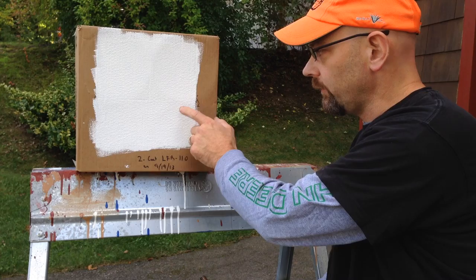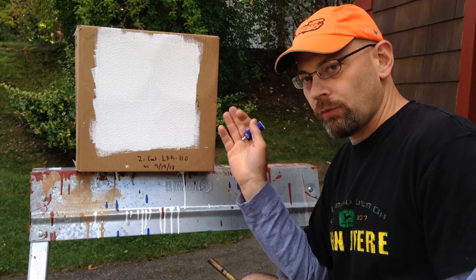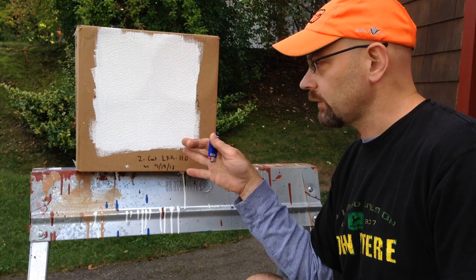In this case, it's just a cardboard box. I have two coats of the product on here, and I'm going to take a propane torch — with safety measures in place — and hold it up to this surface about two inches away, letting it run for around 20 seconds, and we'll see what it looks like.